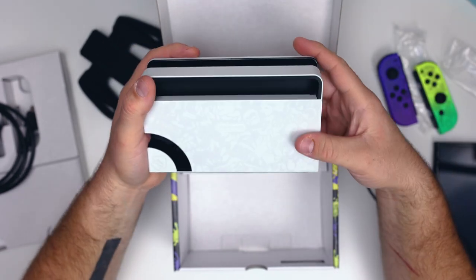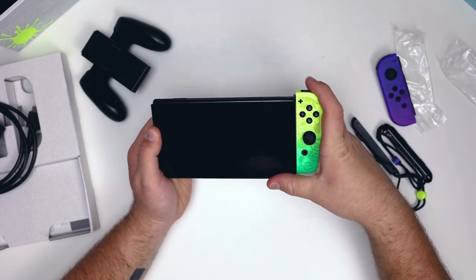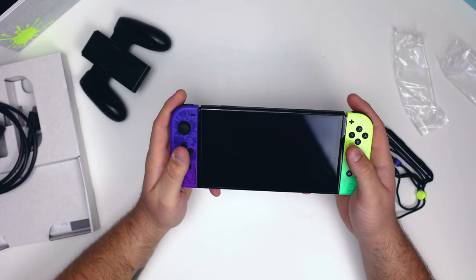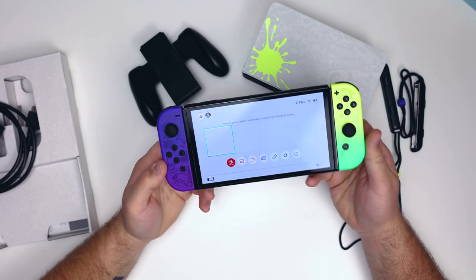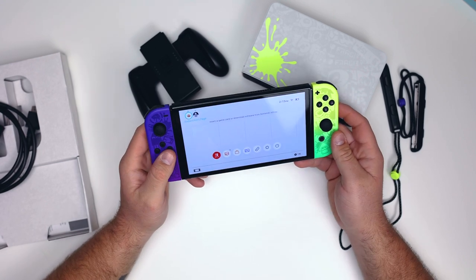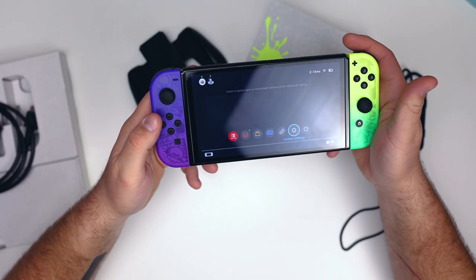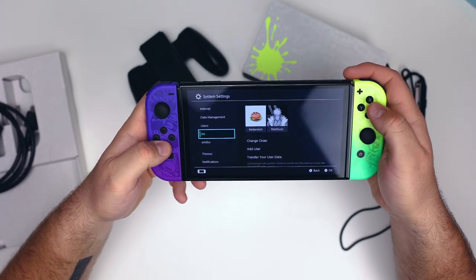We'll put the Joy-Cons onto the Nintendo Switch so you can see that together. They snap on nicely on both sides. We'll turn it on for our first look. Now all the boring setup is complete — we've added both Ashley's and my account. We have our themes here; dark mode looks pretty cool with the Splatoon grips, but Ashley loves light mode. We'll leave it on light mode, and it still looks super good.